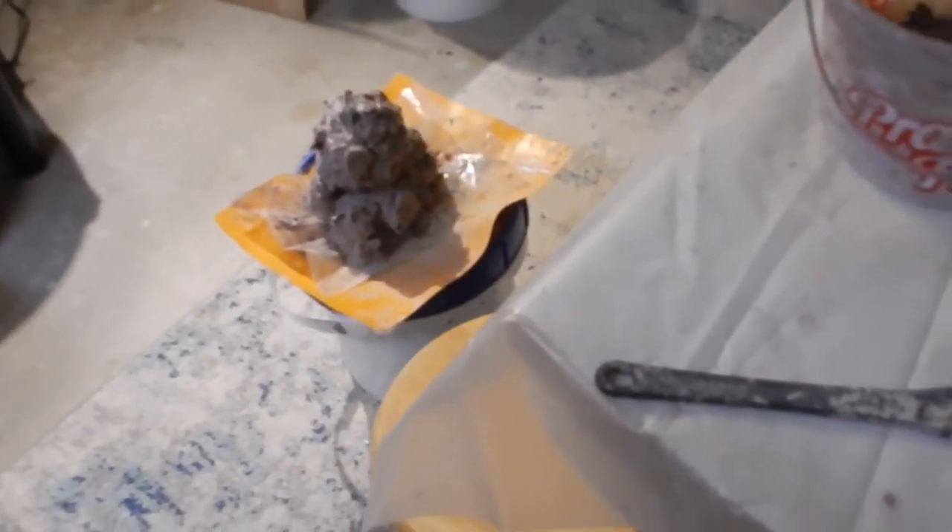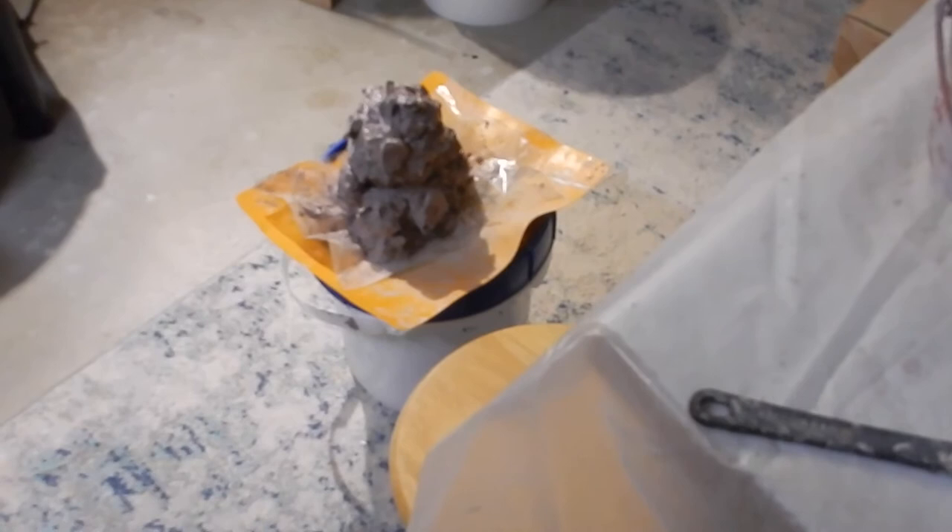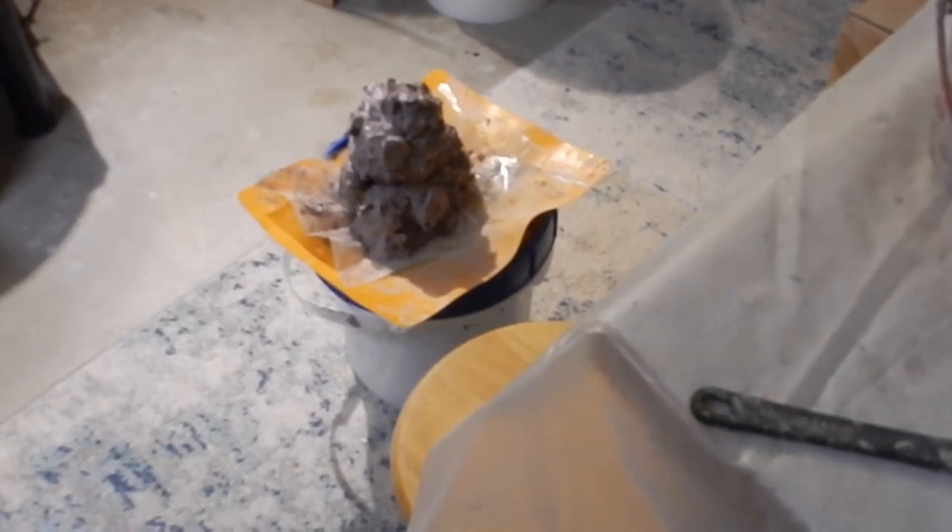I've got a big glob of clay that's got a lot of dye running through it. I'm going to stop this video, put a fan on it, let it dry out just a little bit, then put it on the plaster bat behind me. Once it gets dried out, I'll roll it back up, put it back in the bag, and it'll be done — ready to use.